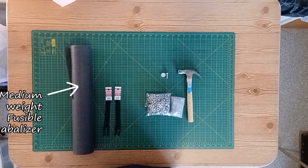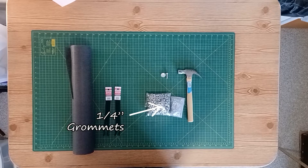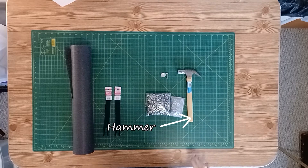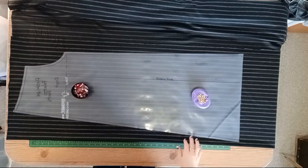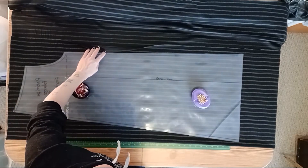If your inseam is shorter than 29 inches, subtract the difference from the bottom of the pant leg. If it is longer than 29 inches, add the difference to the bottom of the pant leg, using a straight edge to follow the seams. In both cases, make sure to add one inch to your total measurement for the turning up of the blind hem at the end.